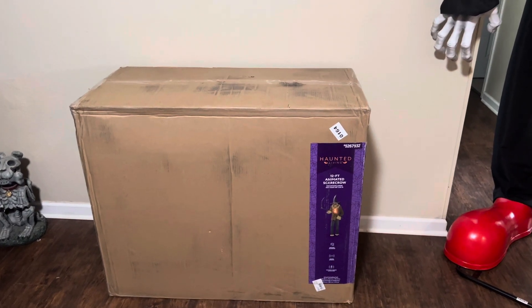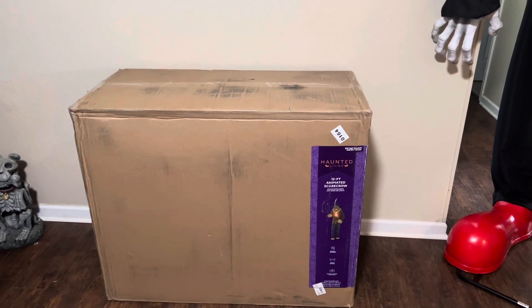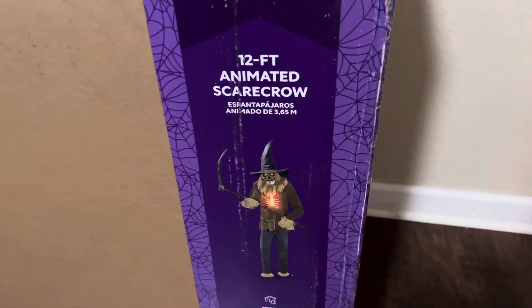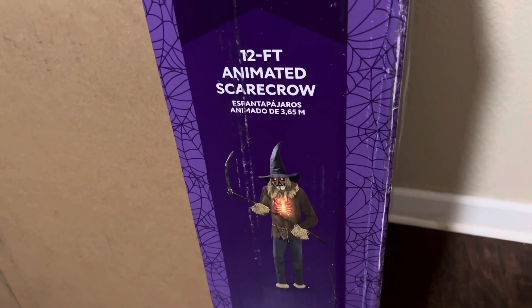Hello everybody, this is Jayden the Haunter and today we have to unbox and set up the new for 2023 Lowe's Haunted Living Techie Toys 12-foot animated scarecrow. This is a prop I have been excited for since the photos leaked. I honestly prefer this one over the Inferno Scarecrow from Home Depot.